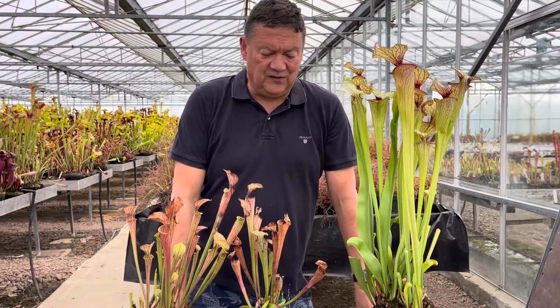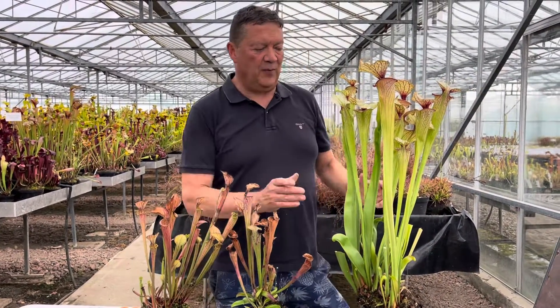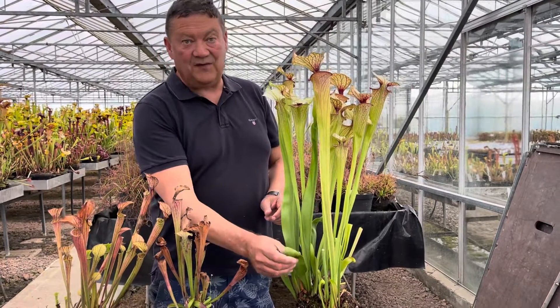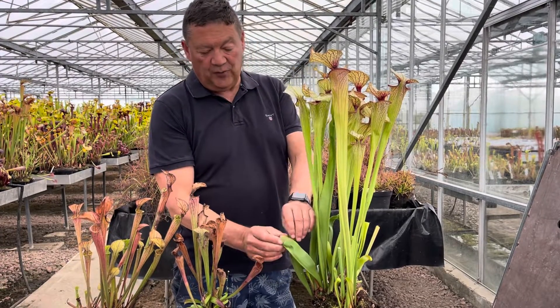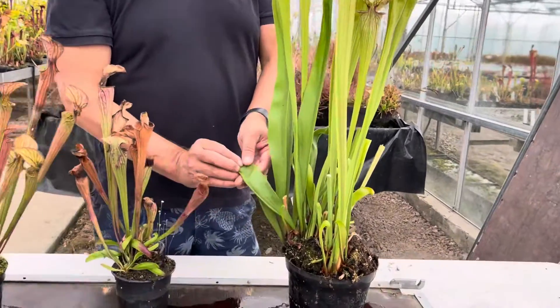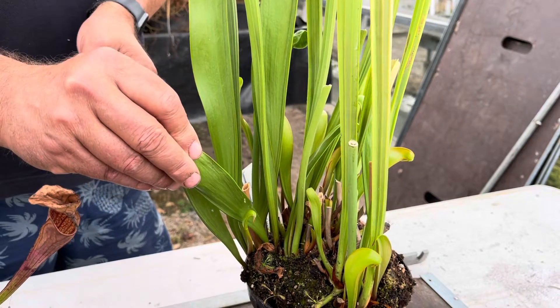This is something we've been asked a lot this year - well the last few years actually. People have contacted us asking why their plants have stopped growing pitchers and start to grow flat leaves instead. Well, at this time of year it's quite normal for a lot of Sarracenia to grow these phyllodia, which the plants can still photosynthesise through. So it's quite normal and don't be alarmed by it at all.